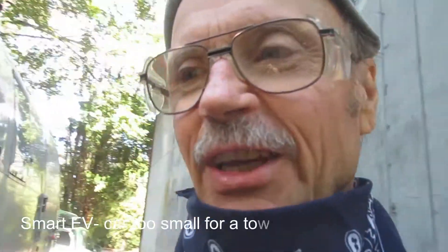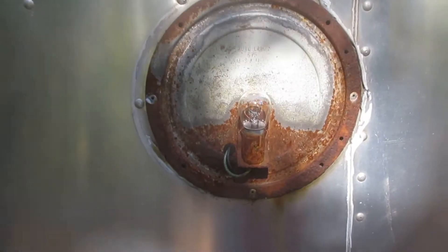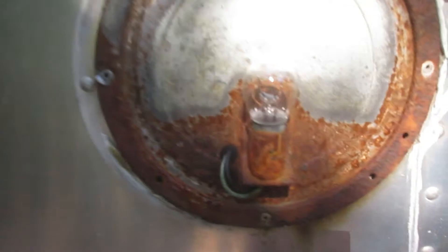I'll have to show you the real tow vehicle one of these days. When you're a camping person, we call it a TV — tow vehicle. Anyway, here are the old lights. The edges are rusty; they had the old single-bulb setup.